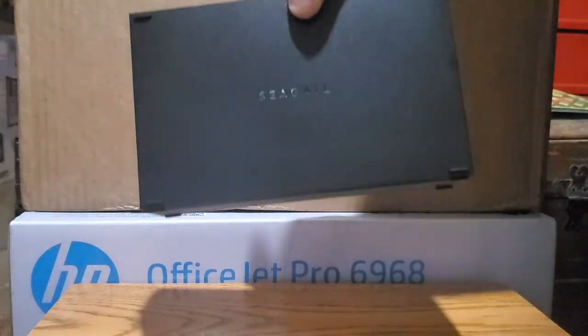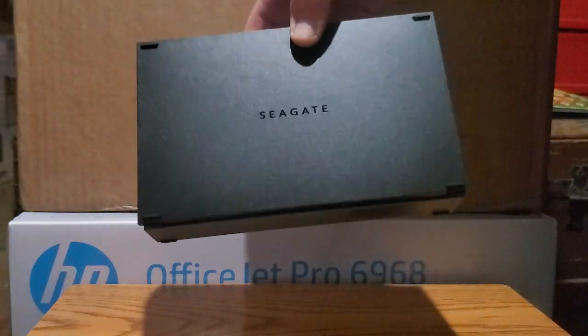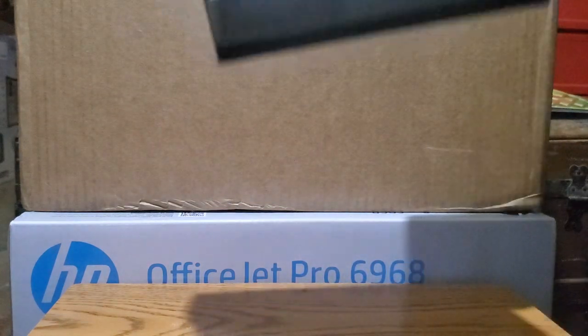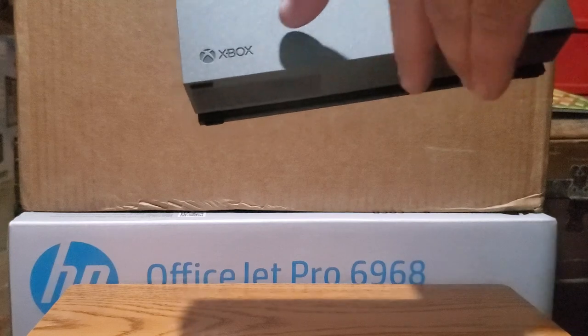Doesn't look bad — looks nice. On the black side it's got the company logo on it, and then on the gray side you got the Xbox logo right there.